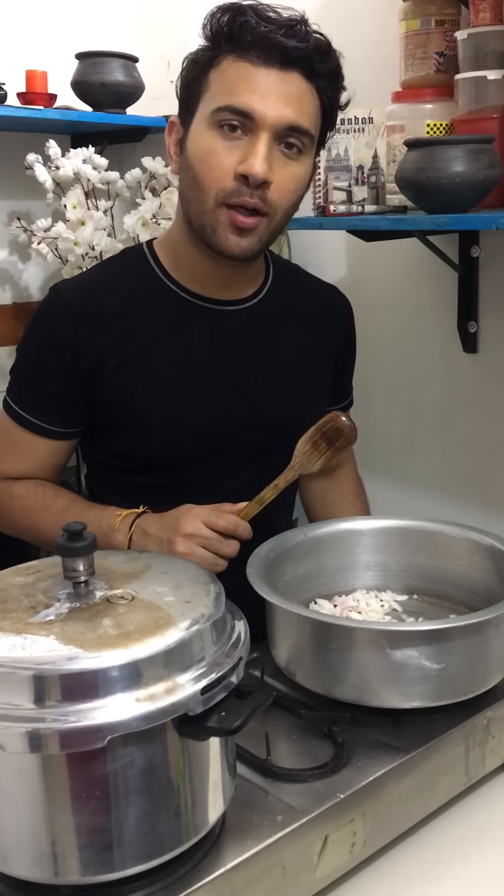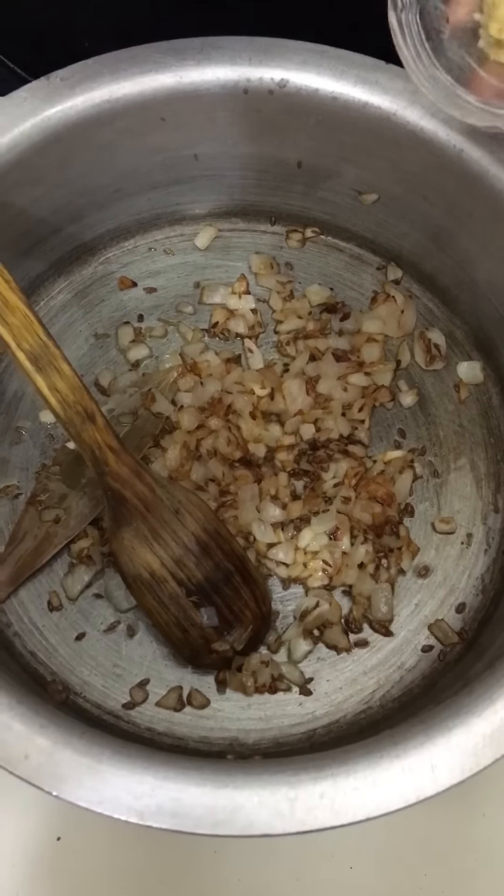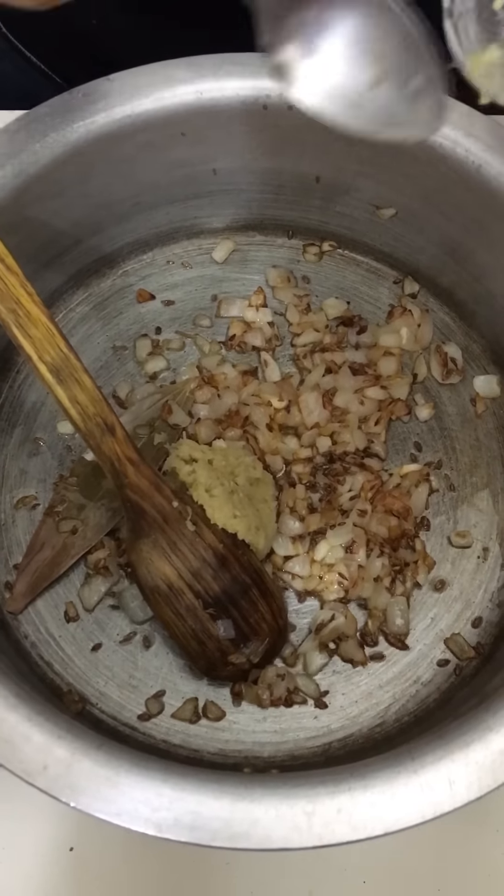Let's fry the onion until it's golden brown. At this point, we will add about 1½ teaspoons of ginger and garlic paste.